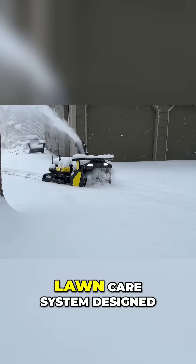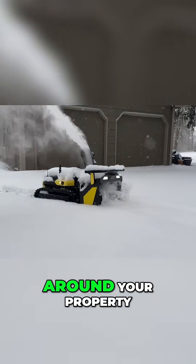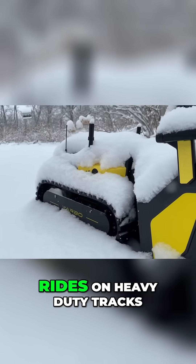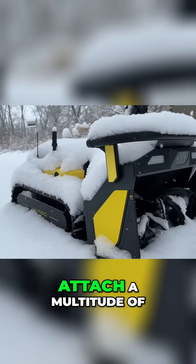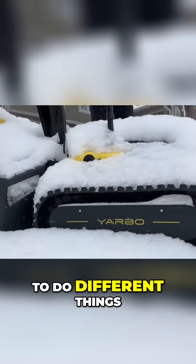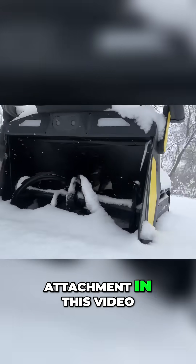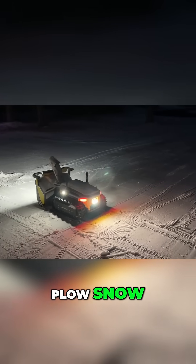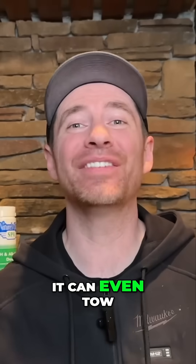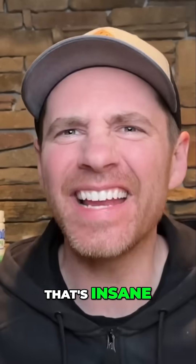Yarbo is a modular lawn care system designed to do many things around your property. It's made up of a center unit called a main core that houses the battery and rides on heavy duty tracks. From there, you can attach a multitude of different modules to allow the Yarbo to do different things. I'm using the snowblower attachment in this video, but it can also plow snow, mow grass, blow leaves, spray liquid, or spread granule products. It can even tow up to 3,000 pounds — that's insane.